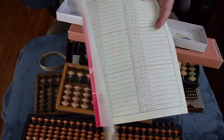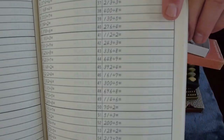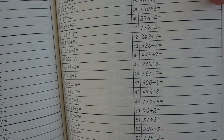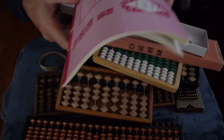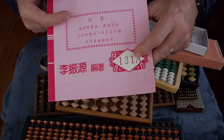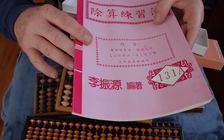Here's an example of a workbook for the abacus — a rather advanced one for multiplication and division. Booklet 131A — so there's a whole instructional curriculum, stacks of books at different levels of skill for the instruction of children.